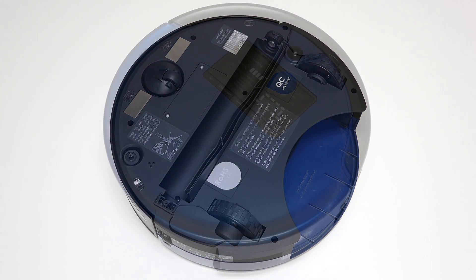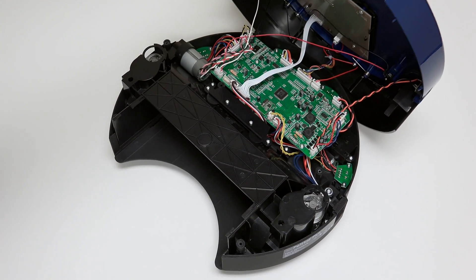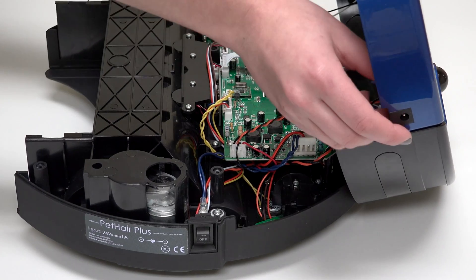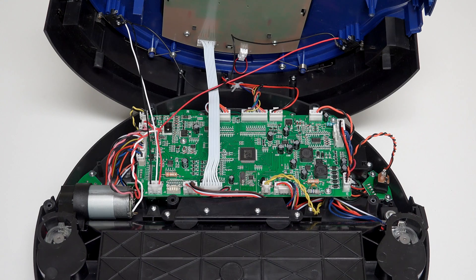Hold the top and bottom together as you carefully flip him back onto his wheels. Grip Bob's cover from the back and lift up to expose the mainboard. Slide the power inlet down and tuck it somewhere safe to avoid compressing its wires.